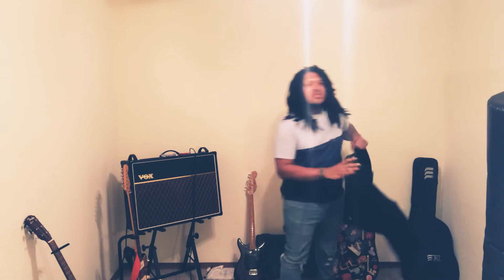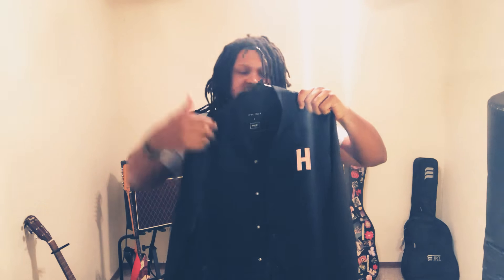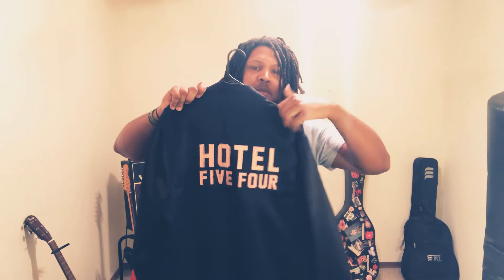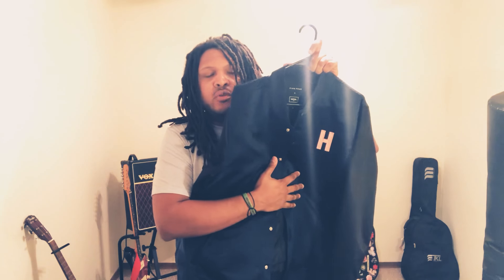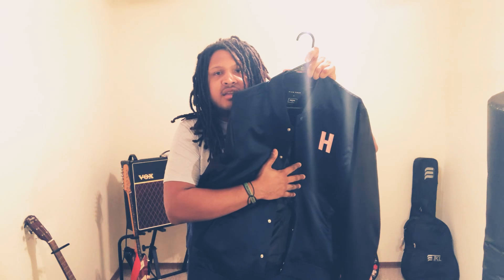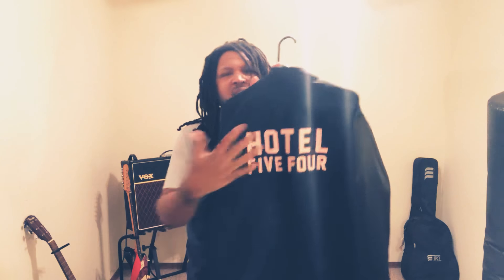My number one favorite collaboration has to be the one Five Four Menlo Club did with a company called Hotel 1171. Check it out — Hotel 1171 with Five Four. Love the color of this jacket. You probably saw me wearing it in my last video, but you didn't get to see the back: big pink lettering that says 'Hotel Five Four.' These are actually called souvenir jackets, very popular in the 80s — right up my alley because I love the 80s and new wave. Vaporwave aesthetic all the way.